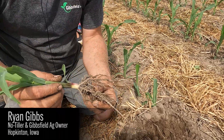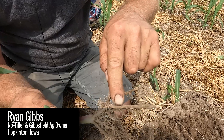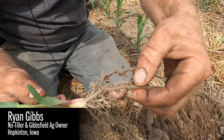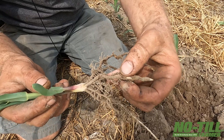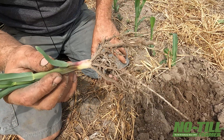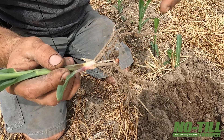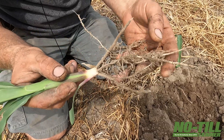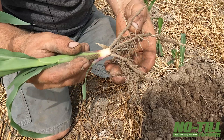What we want to see is rhizosheath development on the roots. That is the sand sticking to the roots — root hairs holding onto that soil. The rhizosheath is that development: all those root hairs holding onto it and pulling nutrients off. That's what we're looking for.